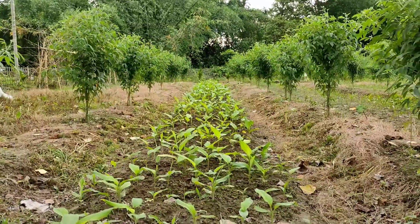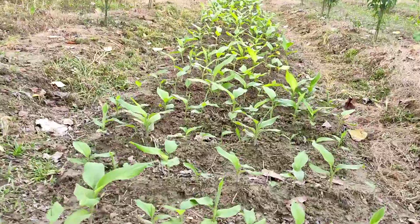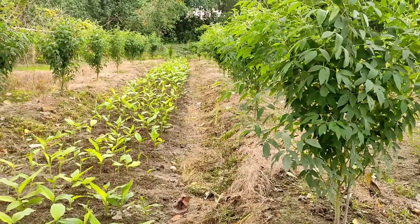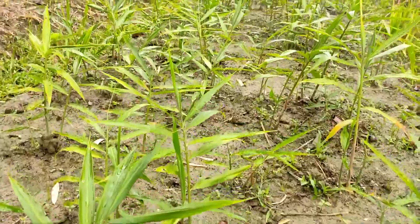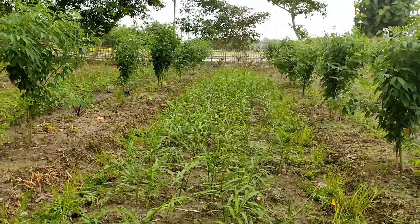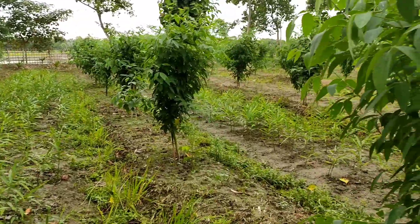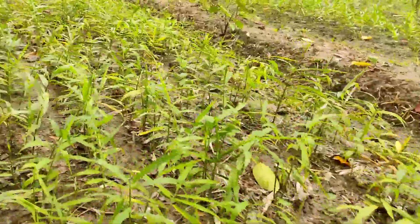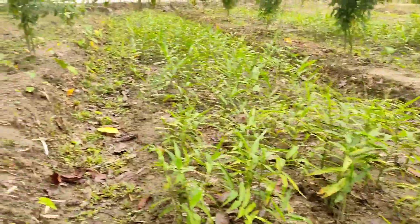Between bed to bed we have given turmeric — what you see in the middle is the turmeric. You can also use black turmeric or anything you want in between the beds. We have also used a lot of ginger — all the gaps we have put ginger mostly, and we hopefully would reap the benefit in the month of March or April next year.